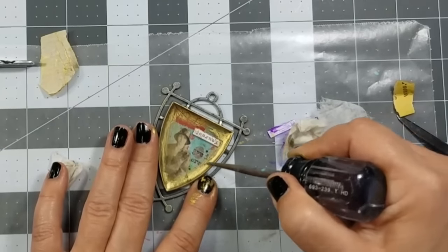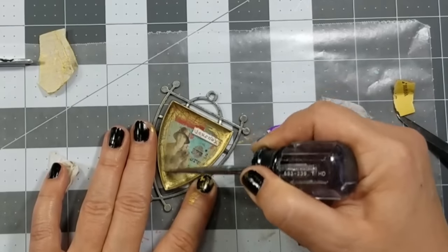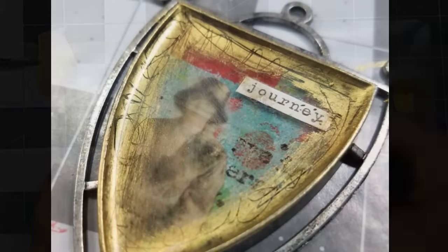I added a little bit of texture to the treasured brass by scraping it with an awl, and then adding an additional layer of resin.